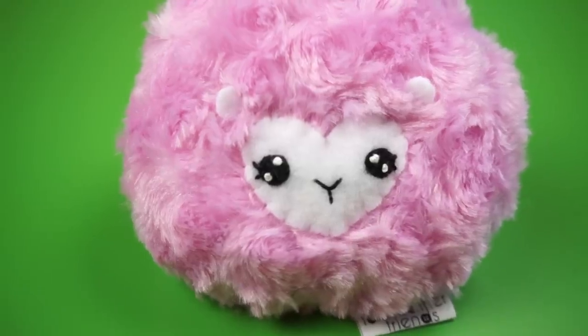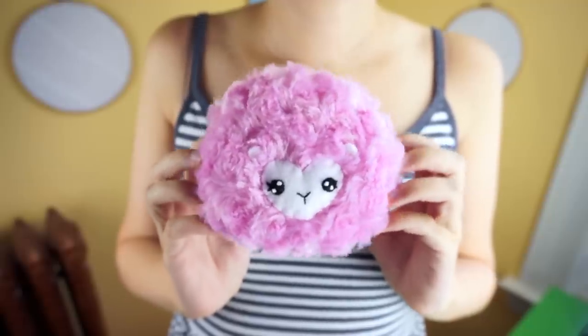Today I'm going to show you how to make this really fluffy Pygmy Puff plushie inspired by the little fuzzy creatures in the Harry Potter books. It's pretty simple to put together and you can even sew it by hand if you don't have a sewing machine. Check the video description for a list of materials you'll need, including the free pattern PDF. Then print that pattern out, cut out the pieces, and we'll get started!